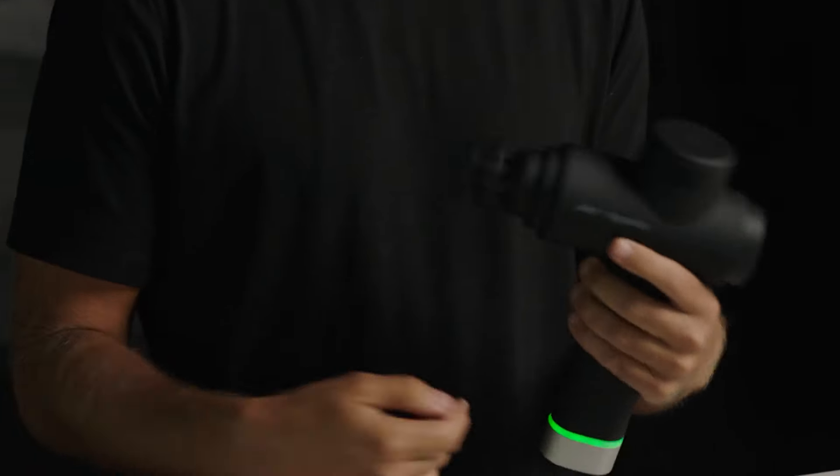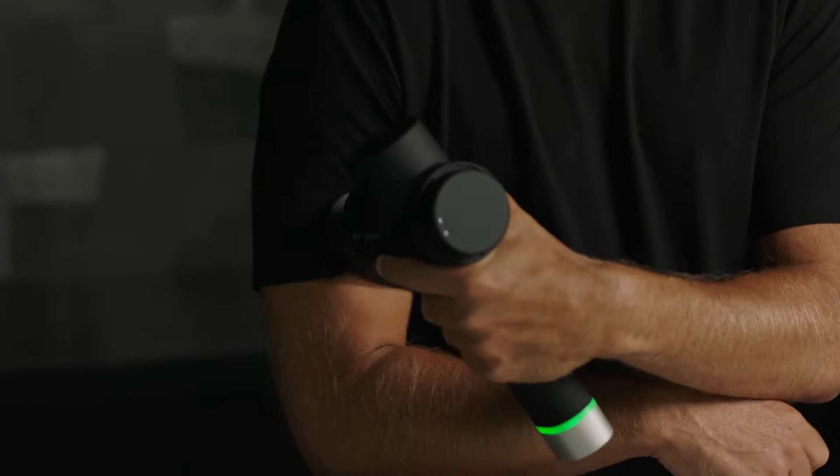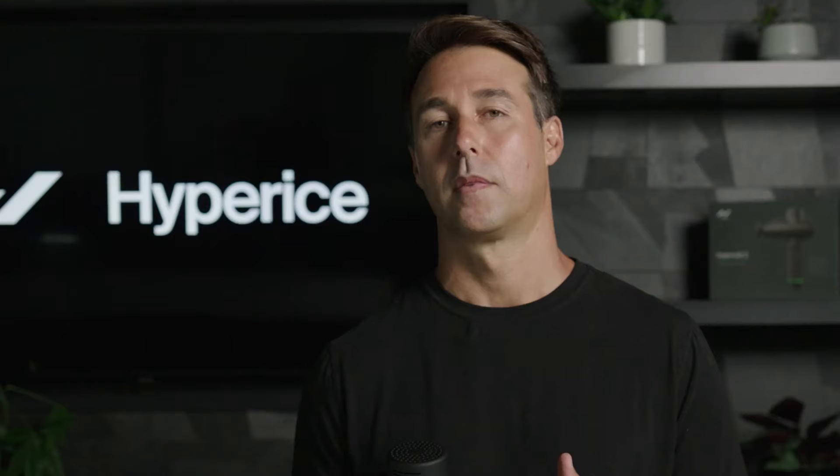As you can see, we were able to put more power in the Hypervolt 2 Pro while reducing the noise compared to the first generation Hypervolt Plus. All of these features in the new Hypervolt 2 Pro add up to our most powerful, most high-performance device — a device really catered towards a professional athlete, a professional trainer, or an enthusiast who wants to get the most performance out of a percussion device.